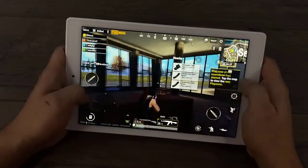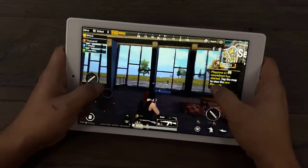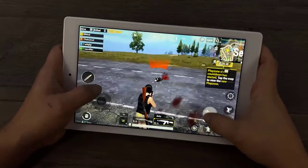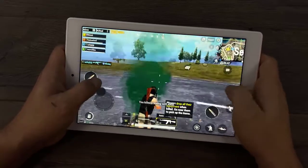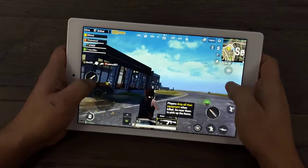Naturally since Call of Duty Mobile is working I figured I'd go ahead and test out PUBG. I have it set to the lowest graphical setting but the highest frame rate — I know we're not getting 60 here but I wanted to see how far we could push it. It's definitely not as smooth as Call of Duty Mobile but it is playable.